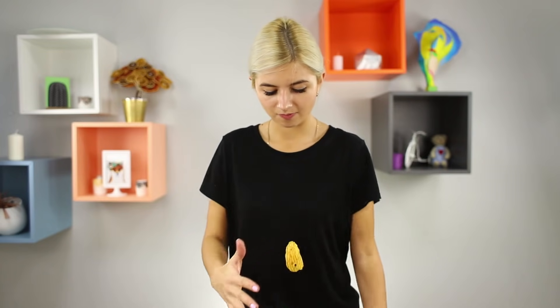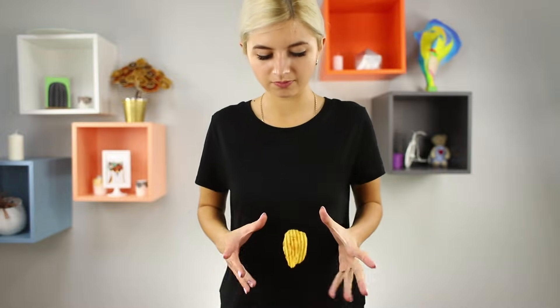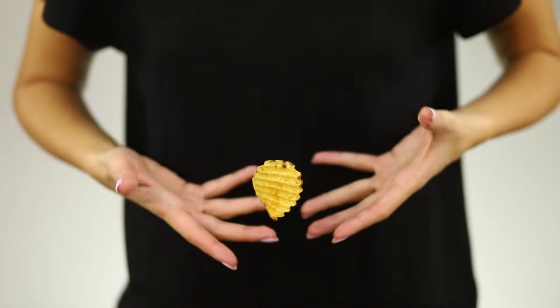At the right moment, take out the chip from the package and surprise everyone with magical levitation! Spectacular!